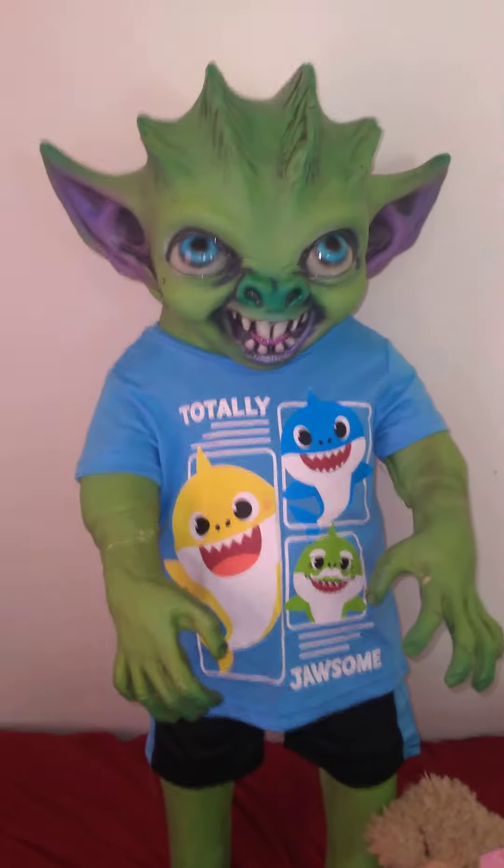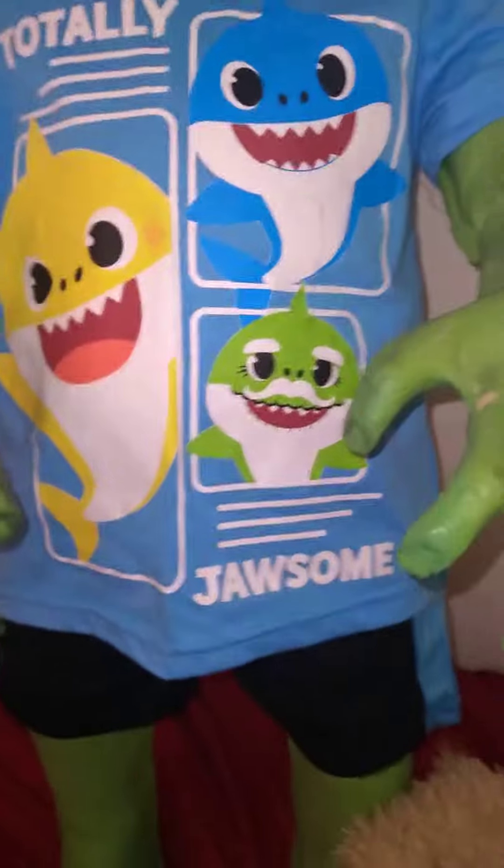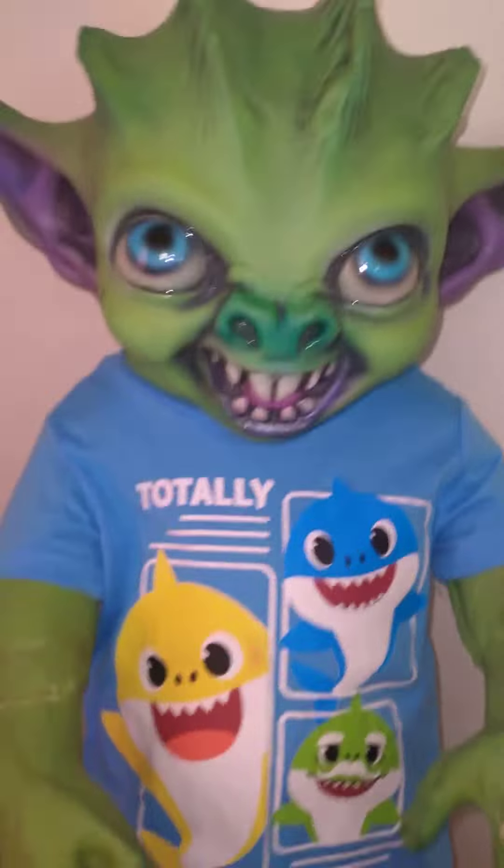Hello everyone, so I did want to show off Grimly's new outfit that I got for him this past week. You can see he's got little feet. A few of my dolls don't have feet like this, but he and a few other ones do. It's his little dog, and this says 'totally jawsome' — like awesome, but jawsome.